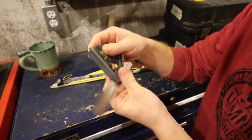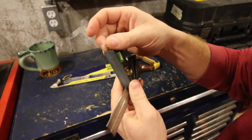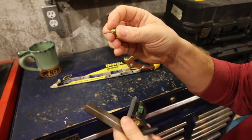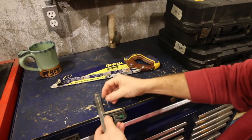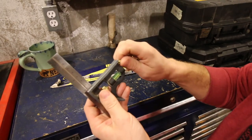It also comes with a little brass nut down here. You undo that and it gives you a scribe so you can mark. If you don't have your pencil, you can mark your line, which comes in handy.